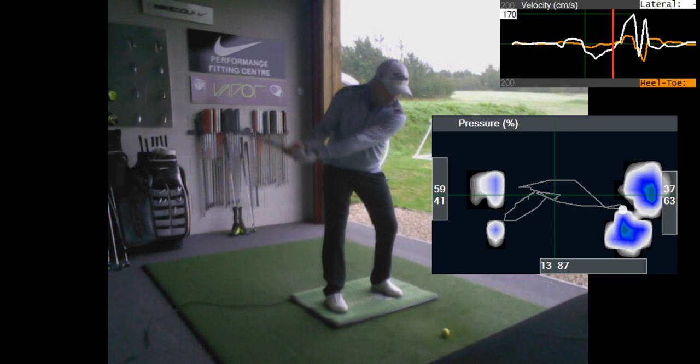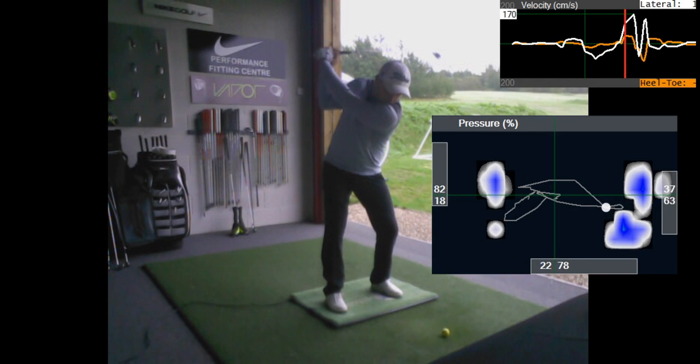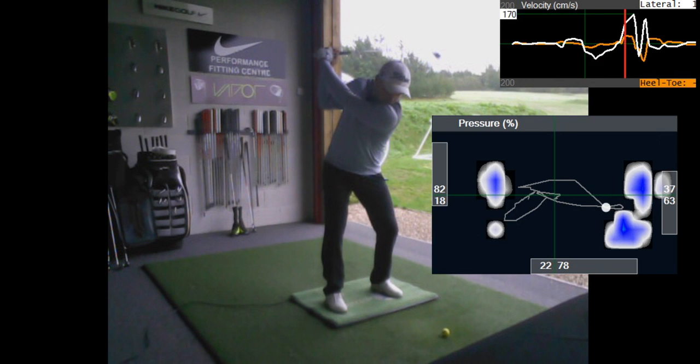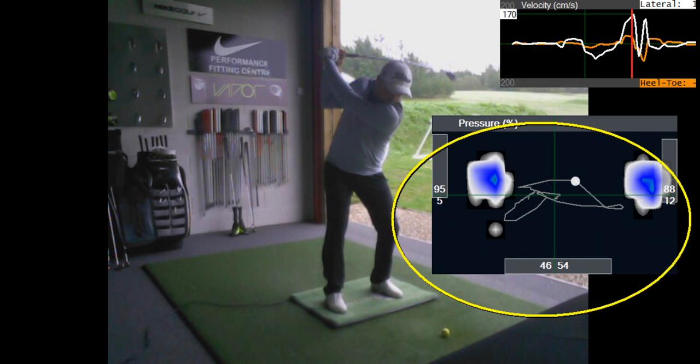At the top of the golf swing you maintain that - around 85-80% pressure on the trail side. You're starting to make a transition now, and this matches up exactly with what you told me and what you felt. The pressure goes out into the toes in the transition, which is really good - the pressure is moving ahead of the club. The sequence is floor upwards, so the pressure moves while the club is still going backwards. You've got 95% pressure in your lead toe and 88% pressure in your trail toe - loads of pressure there in the toes.